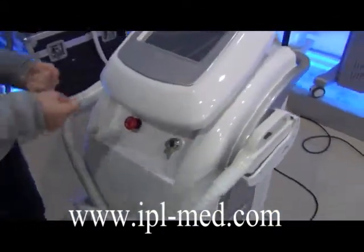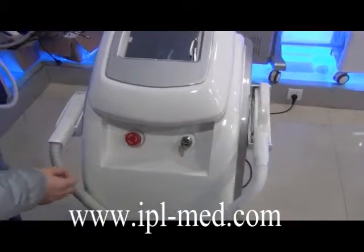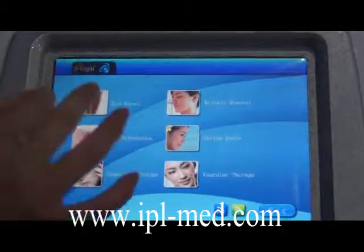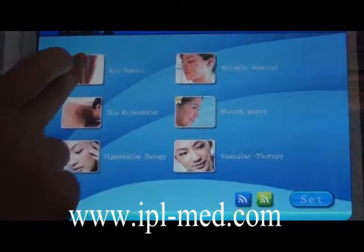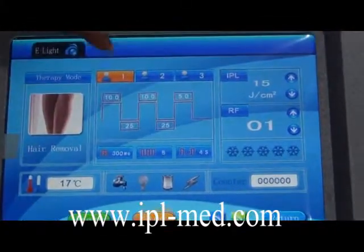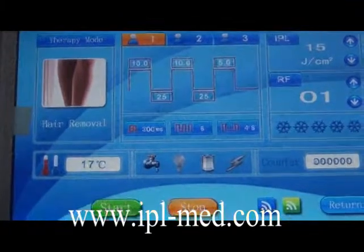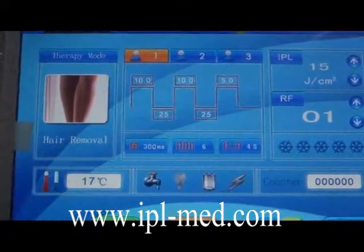Now the machine can work. Use this key to turn on the machine. Touch anywhere to enter into the working screen. For hair removal, for example, you can see there are Model 1, Model 2, and Model 3. Model 1 is for people whose skin is a little white. Model 2 is for skin that is a little yellow. And Model 3 is for skin that is a little dark.